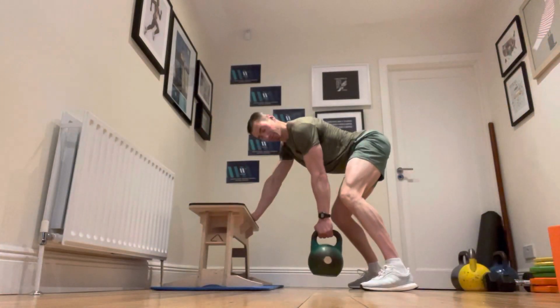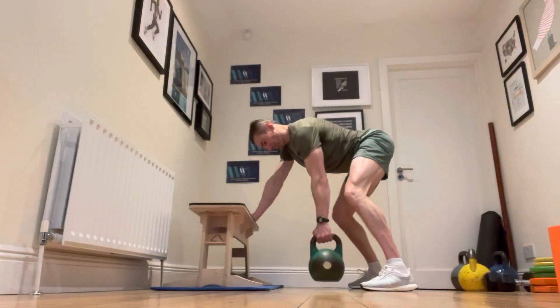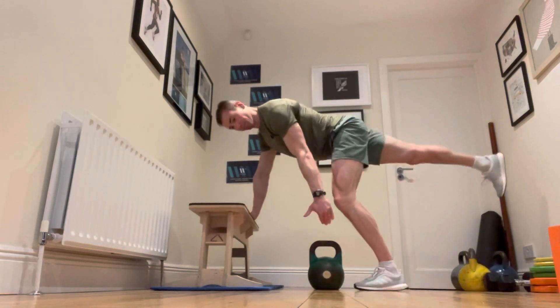The extension just means that there's a little bit more core involvement on this exercise. Your standard one-arm row looks like this, or you could do it with knee and hand on the bench.